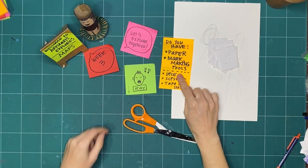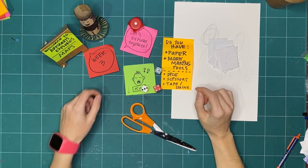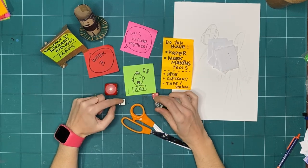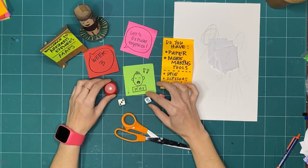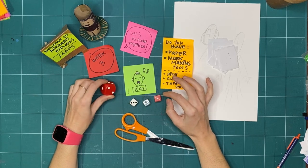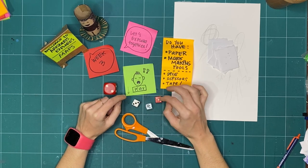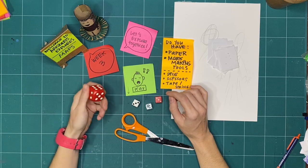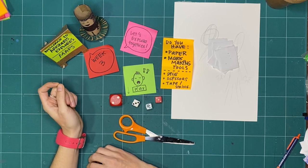If you don't have a die, I'll show you an alternative way to make a chance device without a ready-made die. But if you have some available, grab them and we'll see if we can incorporate them in our making today.